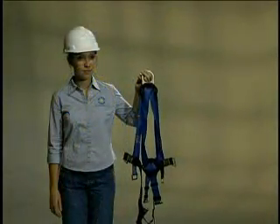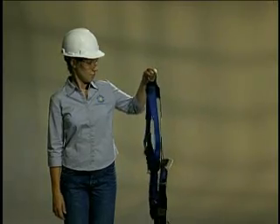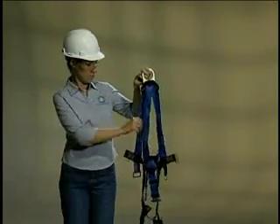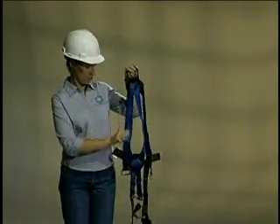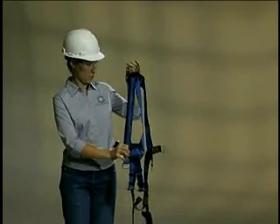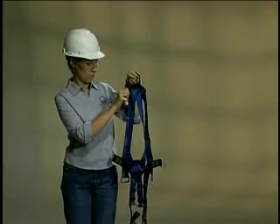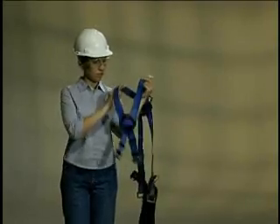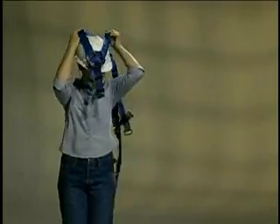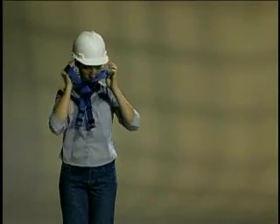The pullover style of harness is donned in a different manner. First, pick up the harness by the back D-ring. Be sure that the straps are all unfastened and untwisted. The shoulder straps cross at the front through the front D-ring pad and at the back through the back D-ring pad. Grasp the shoulder straps and separate them, then lift the shoulder straps over your head, making sure that the straps are crossed in the back and that the harness is not turned inside out.